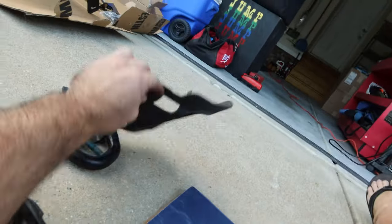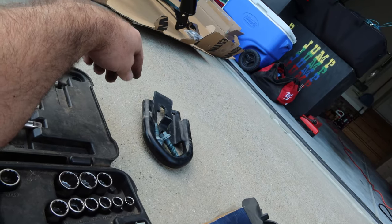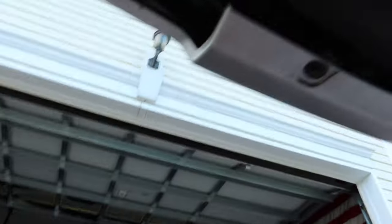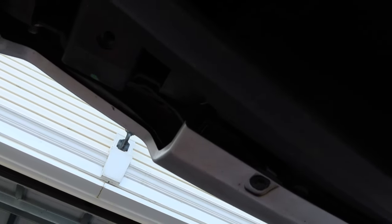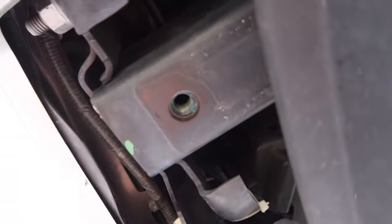I was able to get it off without removing anything else. I took the whole rubber boot off — it just slides up and over — and then the two bolts. The instructions say they're 17 millimeter, but they're actually 15 millimeter. With most of these factory upgrades, the instructions seem to be less than adequate, which is why I make these videos. We've got our factory tow hook off. You can see our bolt holes there, and we're going to go remove the one on the other side next.